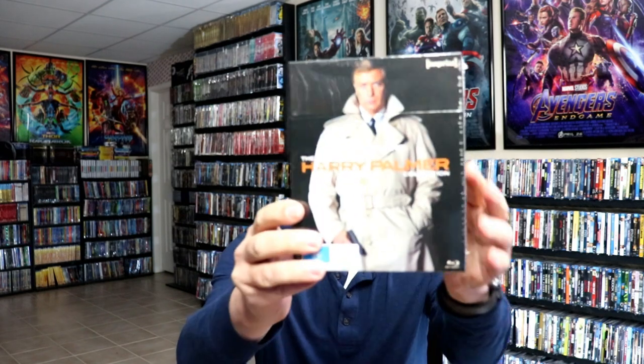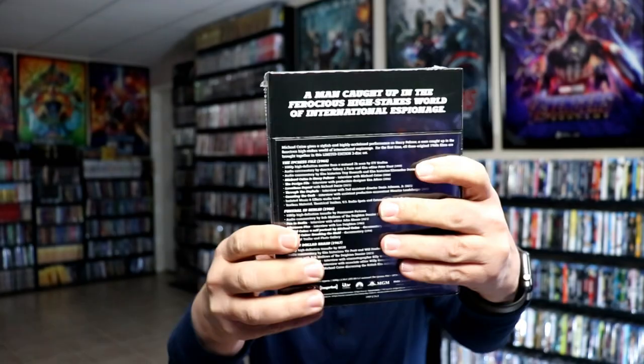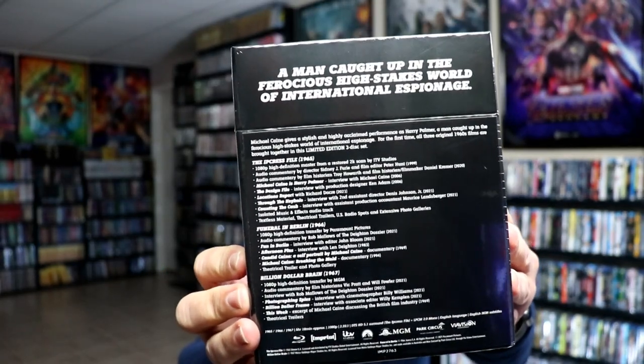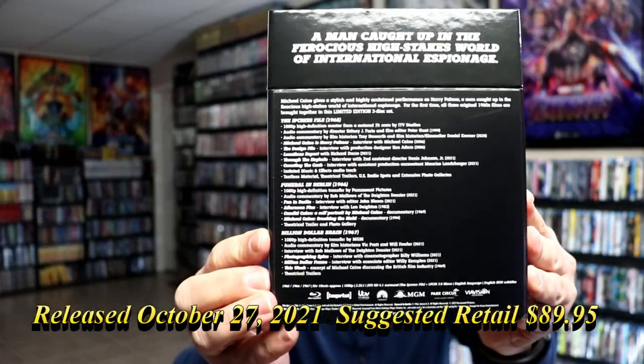So here's the front of the packaging. Nice hard box. Then here's the back with all of the special features. I'm going to go ahead and remove this from the wrapper, and we can take a closer look at this packaging. I've got the wrapper off, so here's a better look at the packaging without the wrapper. Really nice looking glossy box, and again the special features.